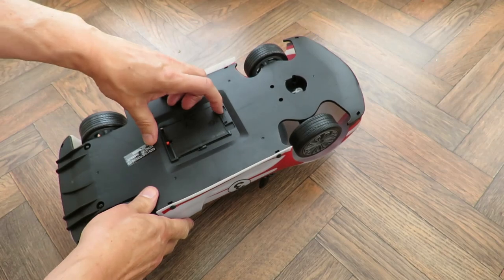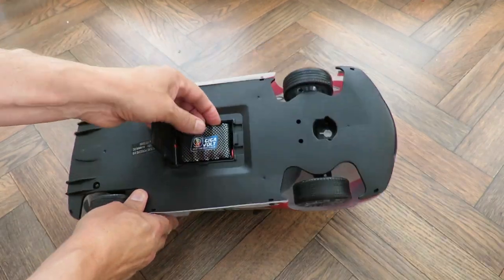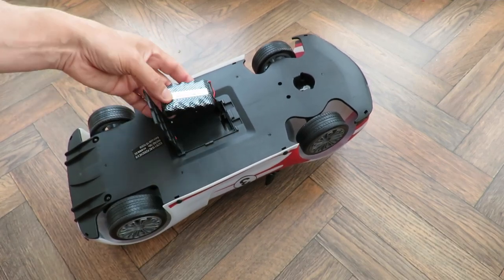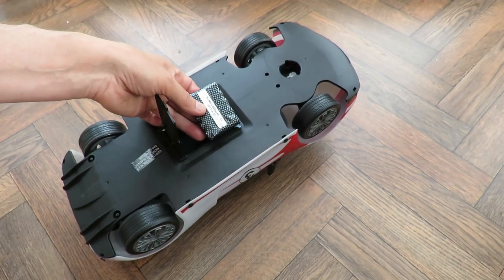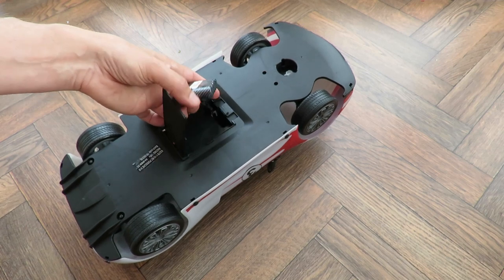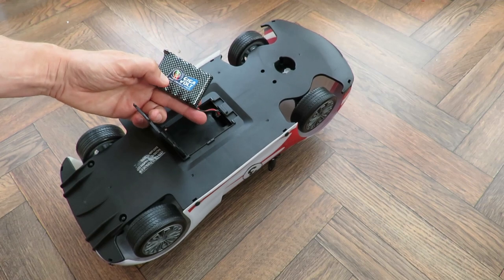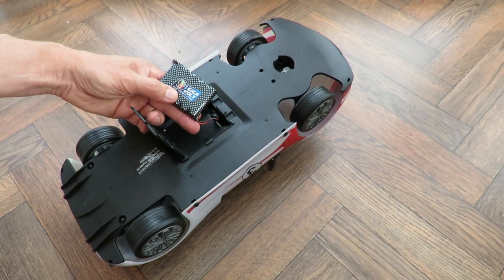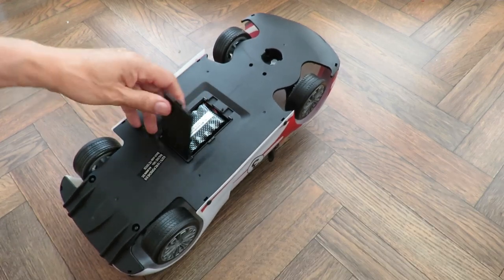It does have the rechargeable battery but of course we've got no charger to go with it. So nickel metal hydride, 600 milliamp power, 6 volts. So I suppose that's good. Gigavolt USB energy pack - well that's what it says on the pack.